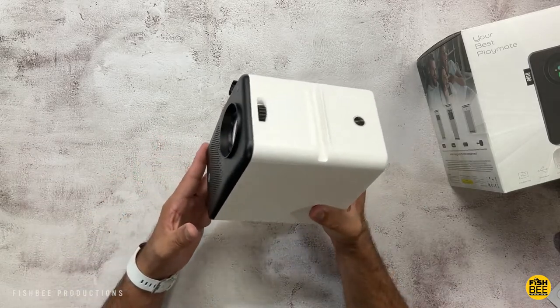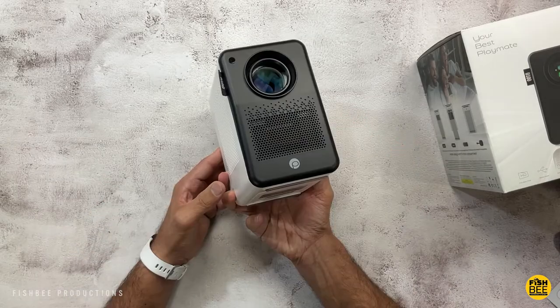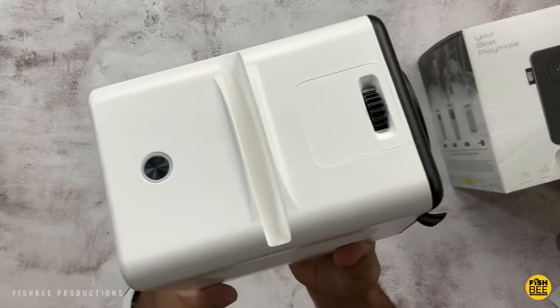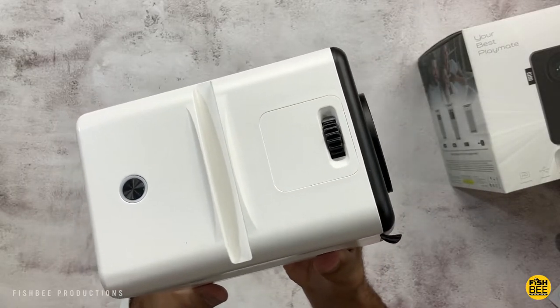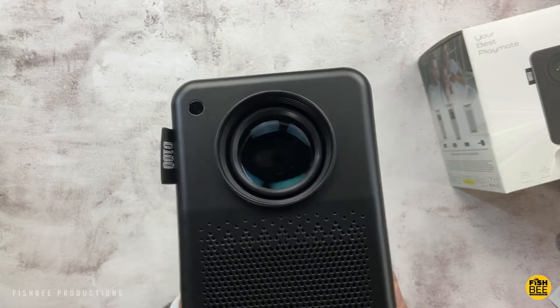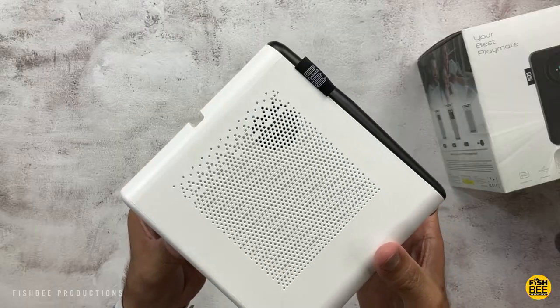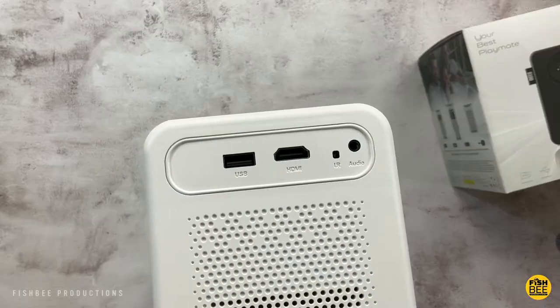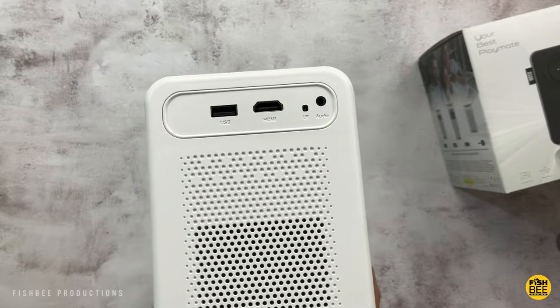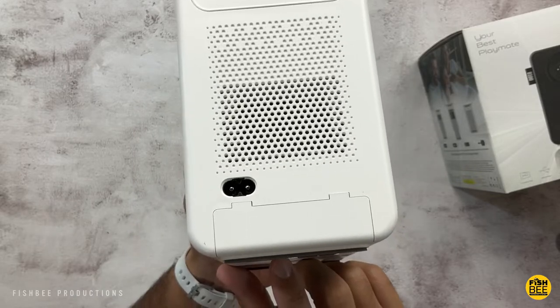This is a really small, nice and compact projector. Right on the top is your power button and manual focus. The remote control sensor is on the front next to the lens, with what looks to be a vent below. You've got one speaker on each side, and on the back is your USB port, HDMI, remote control sensor, and 3.5mm audio jack.